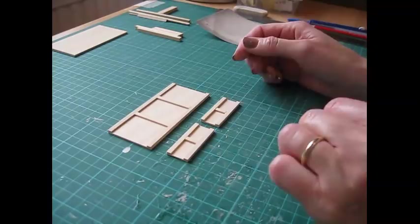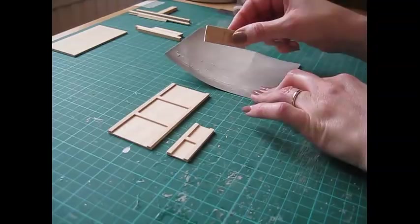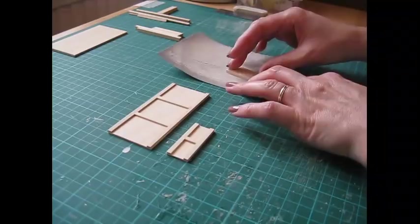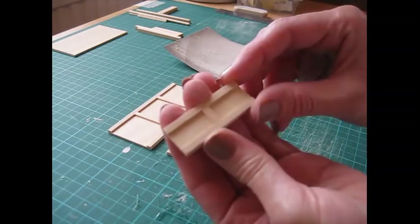Once you've allowed sufficient time for the glue to dry, remove the pegs and sand the edge of each piece. Hold it against the sandpaper and go along in one direction — if you rock it back and forth you'll round off the edges and we want to keep it nice and square. You can also hold the piece flat against the sandpaper and go in a circular motion, which makes sure that all the mouldings are nice and flush.